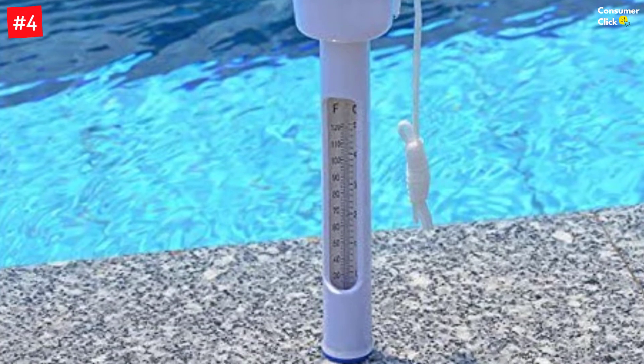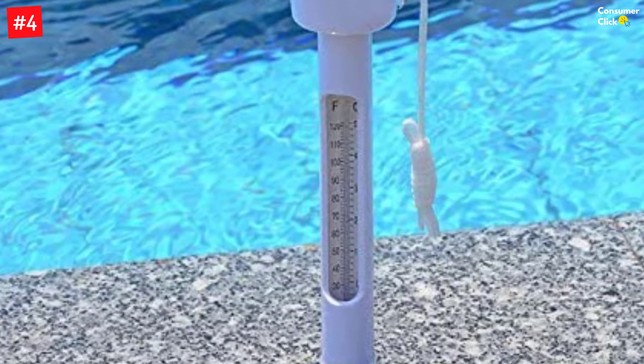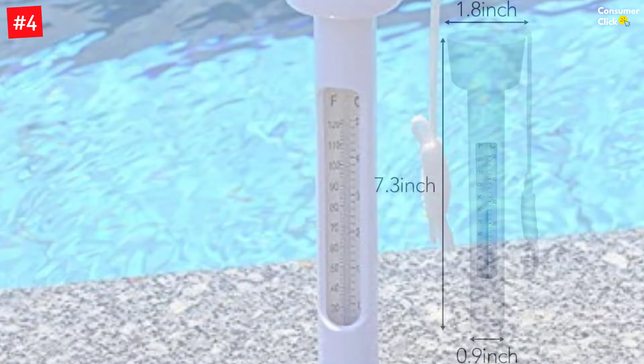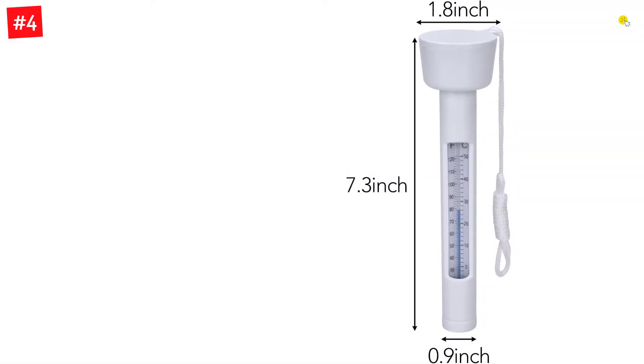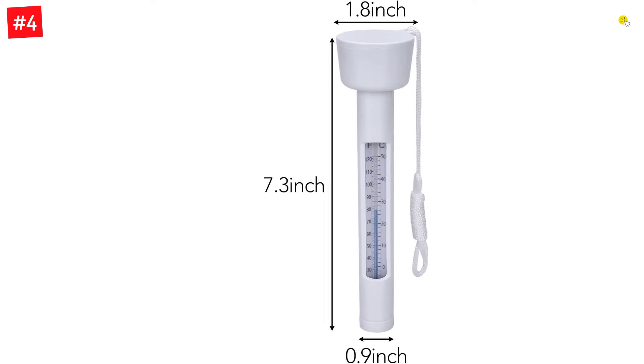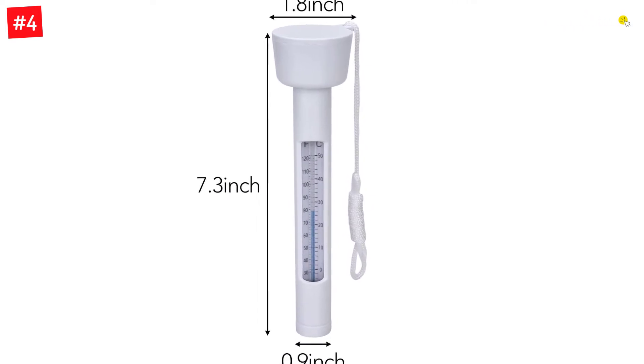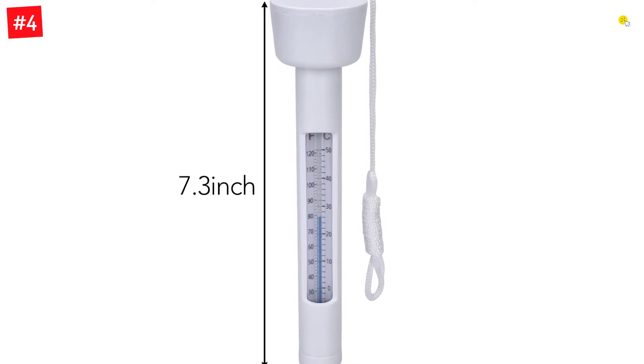It is also compatible with fish ponds, hot tubs, or spas. It can display temperatures up to 120 degrees Fahrenheit and 50 degrees Celsius. The device is also highly durable, thanks to the shatter-resistant materials it is made from. It has a rope connected to it for ensuring that the thermometer doesn't float away while reading the temperature.